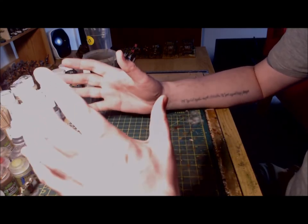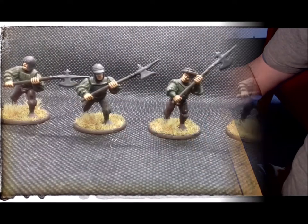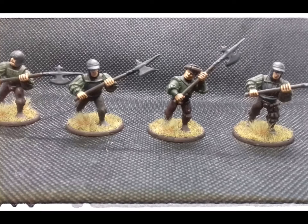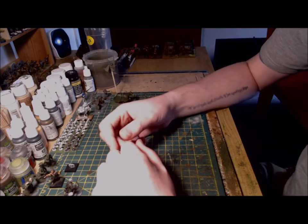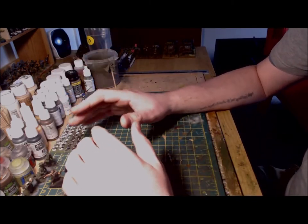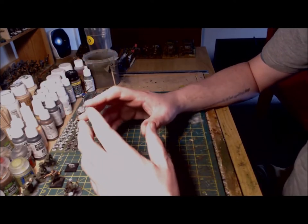In addition to the archers, I've also completed half a unit of retainers armed with halberds. I've stuck with the same green and brown scheme and these were painted up really pretty quickly. This leaves me with just 12 figures to complete all of the foot retainer units, and the plan is to have these completed in the next week or so.